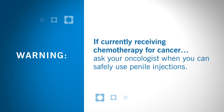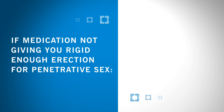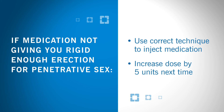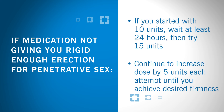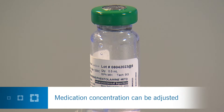If you're currently receiving chemotherapy for cancer, ask your oncologist when you can safely use penile injections. If the medication is not giving you a rigid enough erection for penetrative sex, first be sure that you're using the correct technique to inject the medication. If you are, then try increasing your dose by 5 units more the next time. For example, if you started with 10 units, wait at least 24 hours, then try 15 units. Continue to increase the dose by 5 units each attempt until you achieve desired firmness. Do not exceed 50 units. Your medication concentration can also be adjusted if you are not getting a good response.